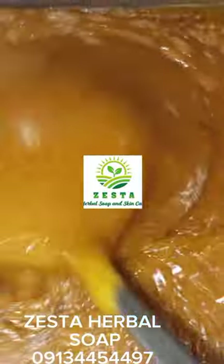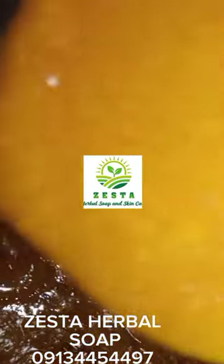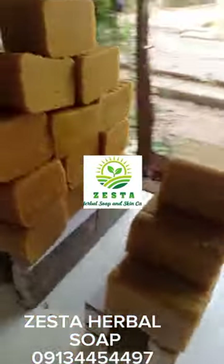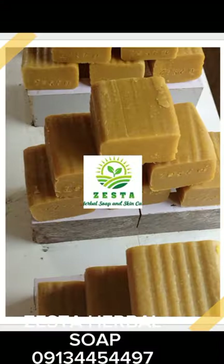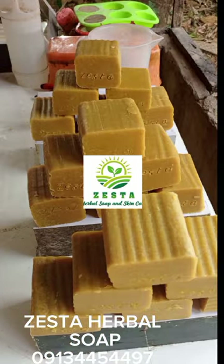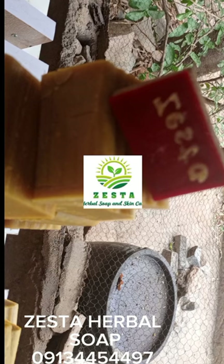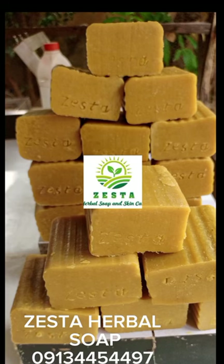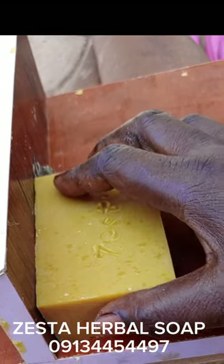I'm making my soap here and I'm going to show you a link to where I made this kind of soap. I've made this soap before and I shared the complete recipe with you guys. This soap has palm oil, PKO, silicate, sugar, caustic, and soda ash — that is just all I used. I've shared this recipe before, so I'll send the link in case you haven't watched it. The only difference is that I cut it into different shapes — this one, as you can see, is large.